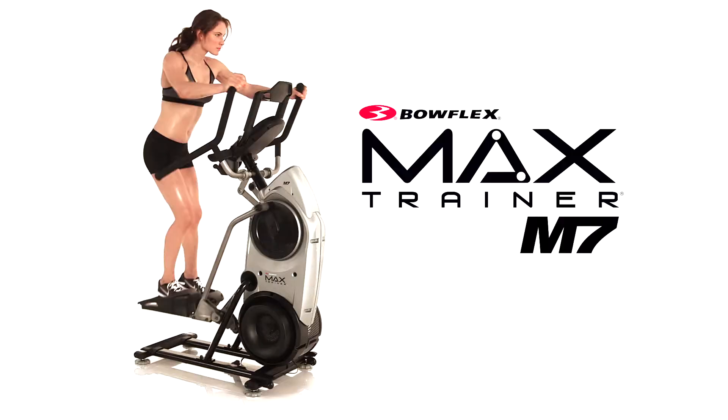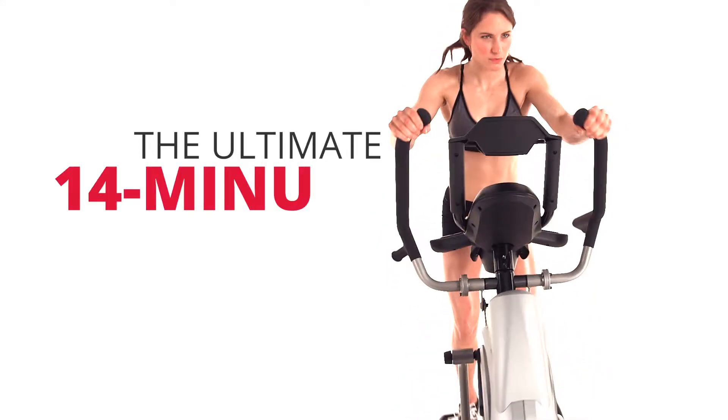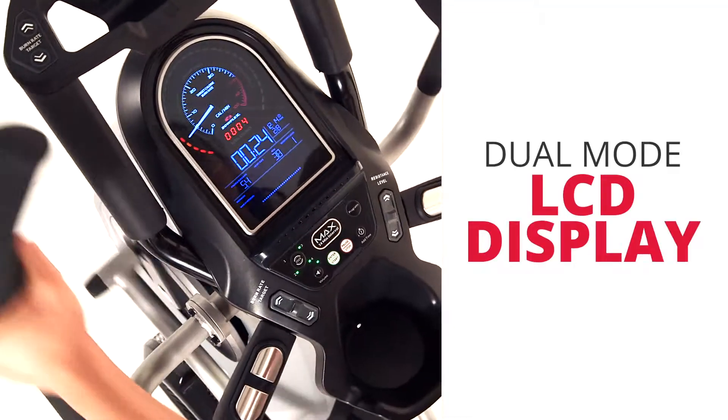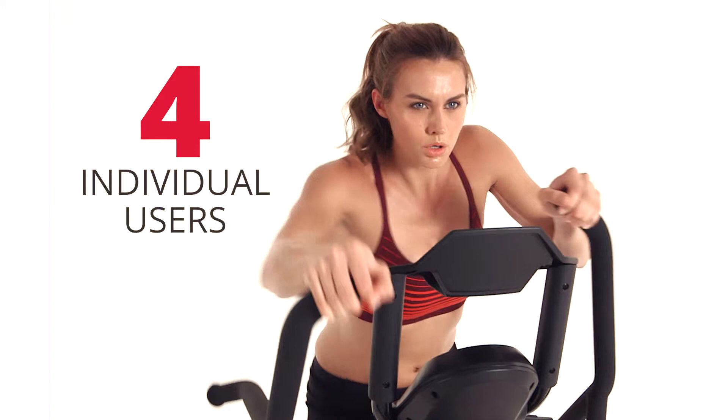This is the Bowflex Max Trainer M7, our top-of-the-line model and the ultimate 14-minute workout. The M7's impressive feature set includes an enhanced dual-mode LCD display with 11 workout programs and connectivity for up to 4 individual users.